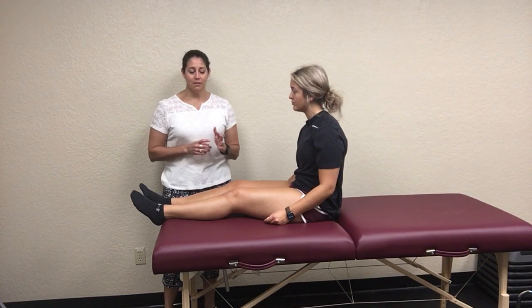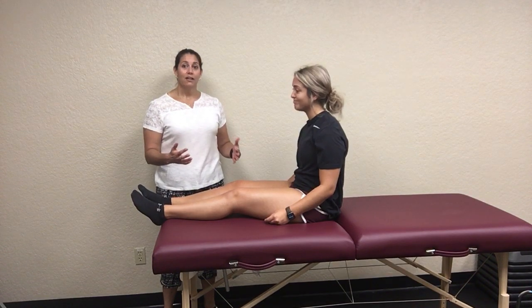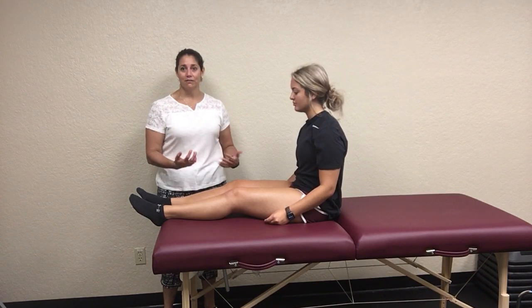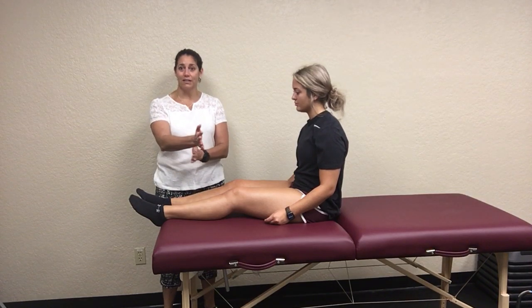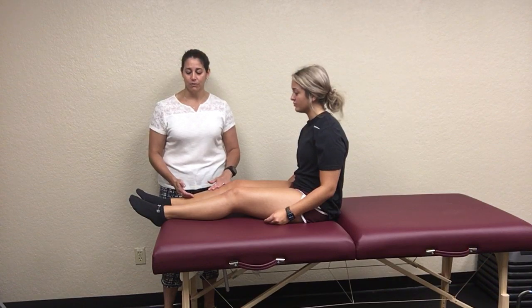Remember what I've said before: you actually have to do some other investigations, because sometimes we think it's an anterior rotation and really it's a posterior rotation and vice versa. You don't know which one's shorter or longer when you do this because they're just uneven to begin with. So you're going to have to do some more investigations to figure out what's going on.